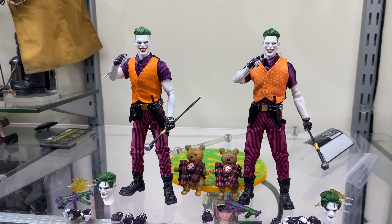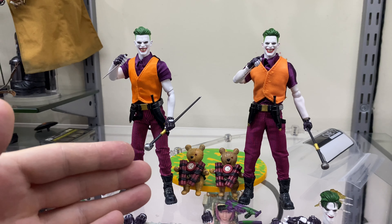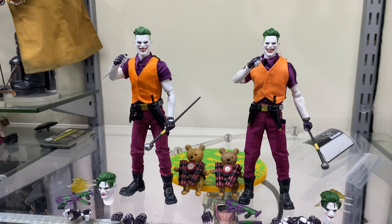Hi guys, Billy back, and this time we're going to be comparing the Mezco Clown Prince of Crime Joker versus the Mezco clone Prince of Crime Joker. I've got everything out on display and relatively in the same pose, and you can tell straight away which one is the official and which one is the KO. Everything on the left from the teddy bear onwards is the official, and everything on the right is the clone — very obvious mostly because everything is about 10 to 15 percent smaller than the official.